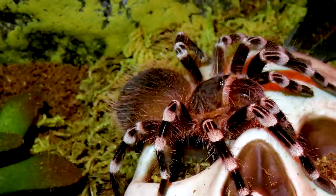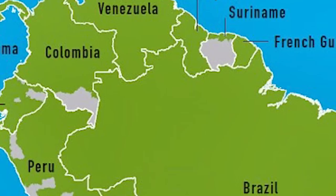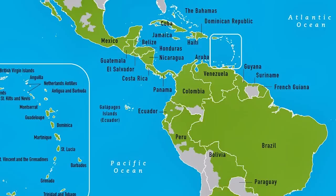Acanthoscurria geniculata — you may know it by its common names: the Brazilian white-kneed tarantula, the giant white knee, or the white-banded tarantula. This is a fast-growing New World tarantula that comes from the northern forests of Brazil.